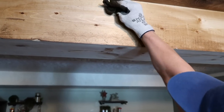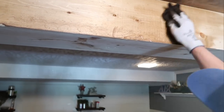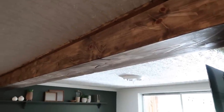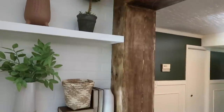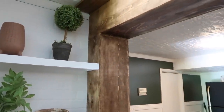Some of these after shots are not going to be the very best because I didn't want to give the whole room reveal in this video since it's the first one in the series. Stay tuned for the next two videos where you'll see the beam a lot better, but I did want to give a couple of close-up shots so you can see what a difference it made by wrapping this beam in our basement.